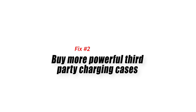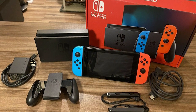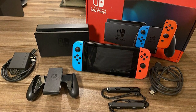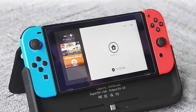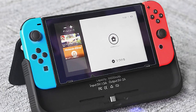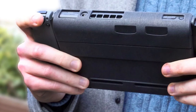Fix number 2: buy more powerful third-party charging cases. Although Nintendo's own official chargers, like the Charging Stand Cradle and Standard Dock, are fine, there are many third-party charging cases for your console that can perform better. Try to expand your options by checking for the best Nintendo Switch chargers online. Products vary by price, performance, reliability, and even the power cord length, but we're pretty sure you can find one that's ideal for you.